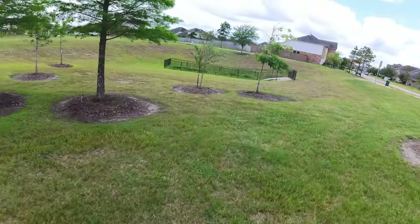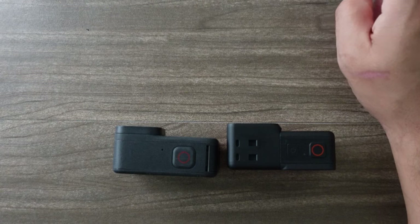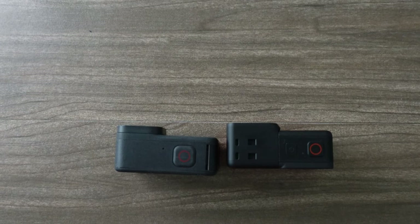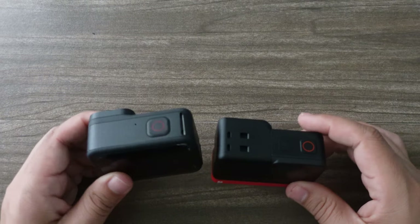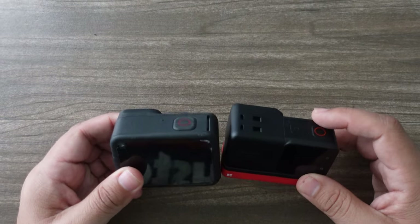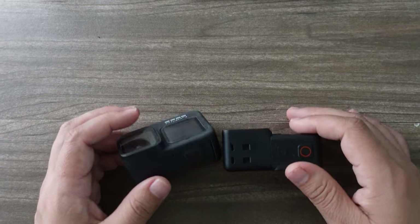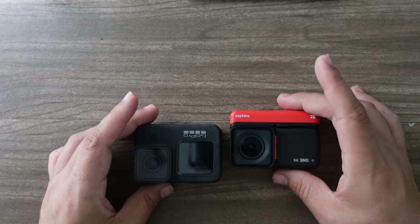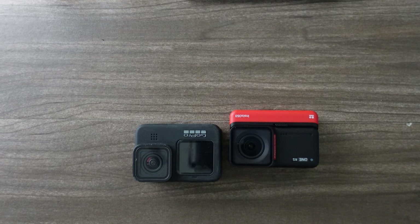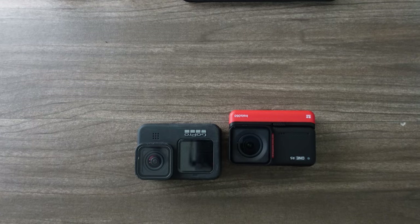Neither of these cameras have a great option for mic input. The GoPro does have the option for the media mod, but in my opinion that's not the best solution either. I really wish it had a line-in so I could use a wireless solution — a LAV or lab mic — that would really make a mobile creator solution. The audio is pretty good for a built-in solution overall, but the One RS does have a tiny windscreen built into the case, and GoPro still gets the nod for overall audio quality.